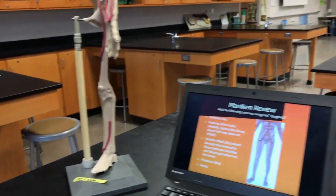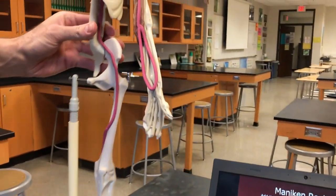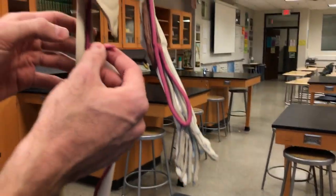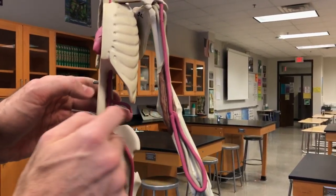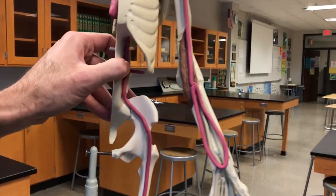The last one is the renal artery, which goes to the kidneys. All you need to do there is take a tiny little nub, maybe a half inch to an inch long, and just stick it right about there. We're going to come back later and add a kidney. So there you go.